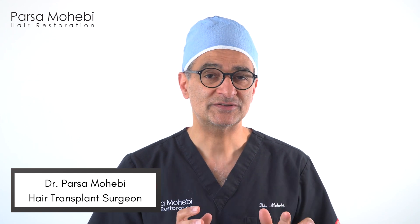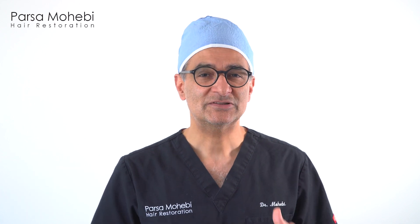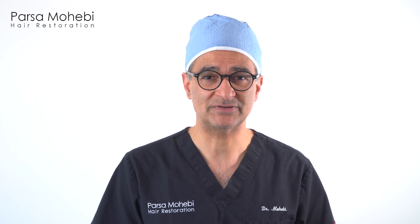I'm Dr. Parson Mohebi from Parson Mohebi Hair Restoration. I want to tell you everything you need to know about simultaneous extraction and placement FUE hair transplant. Simultaneous extraction and placement has been going on for a couple of years now, and at Parson Mohebi Hair Restoration we exclusively do simultaneous extraction and placement.